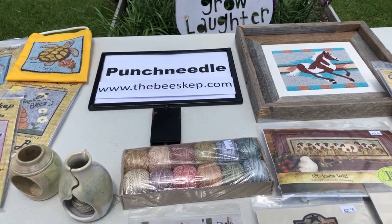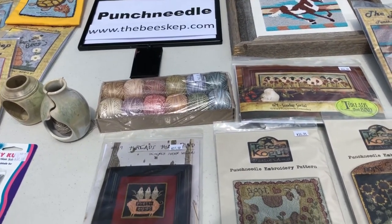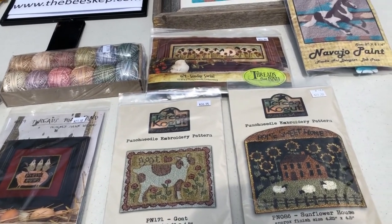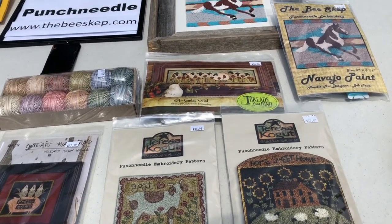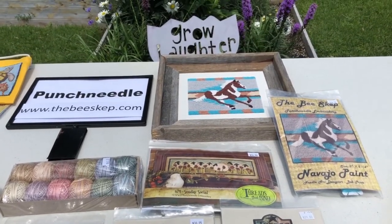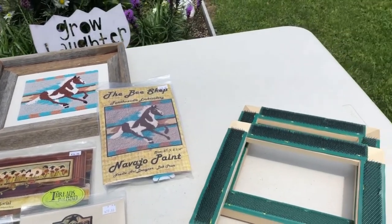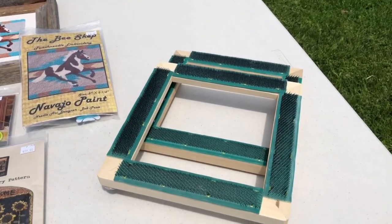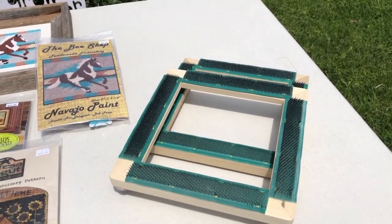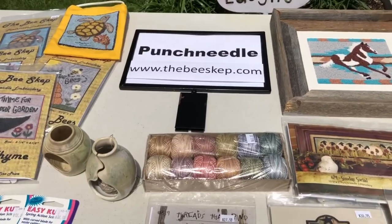You can buy Valdani thread from us if you know the color number — we have over 250 colors in stock. Give us a call to see if we have the color you're looking for. We also carry patterns designed by other artists, and we calculate how much Valdani thread will be needed to complete the project and convert those patterns into kits so you have everything you need. We also sell gripper frames in a 9x9, 12x12, and 13x13 size. Please go to our website to see the many patterns, kits, and supplies that we carry.